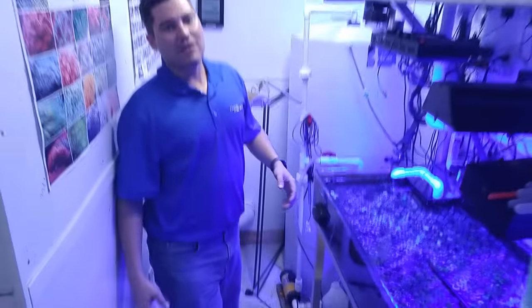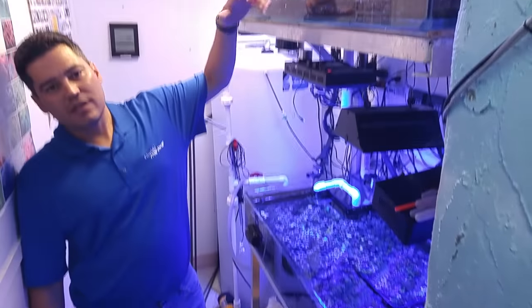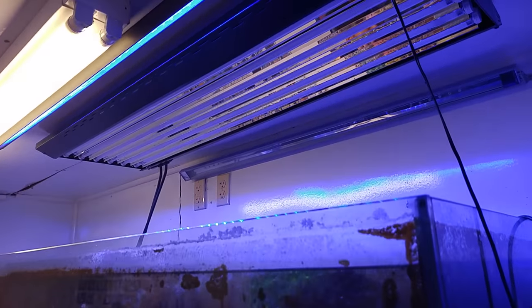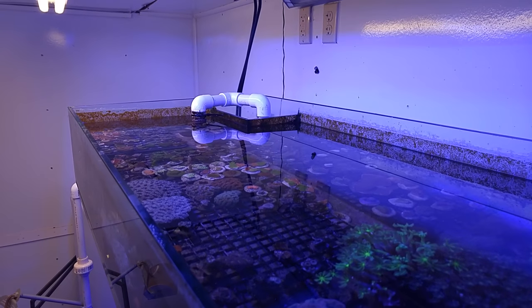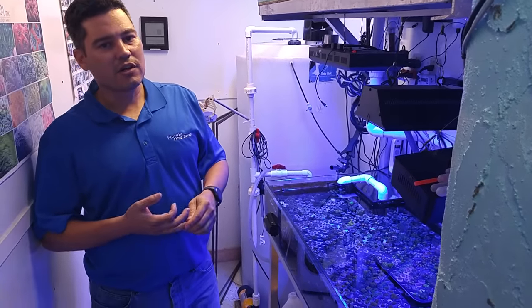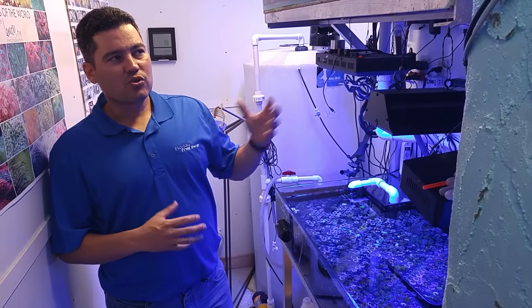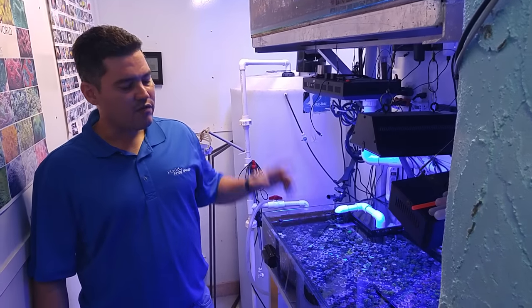What's interesting about my system is I have a two-story setup. On the top, my son keeps his Acans, and I have Montis and some SPS up there. On the top system I have a six-bulb T5 fixture with some Reef Brights — the cheap Reef Brights in the back and the XHO in the front. That's mostly for the Montis. I have my Gonies up there as well. The Acans are coloring up beautifully, and there are some rock flower anemones that like the T5s. I also put a few zoas up there just to test.